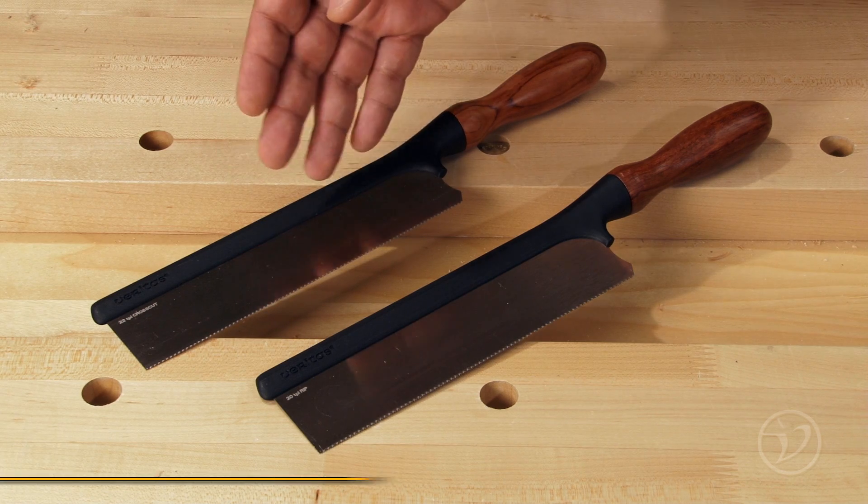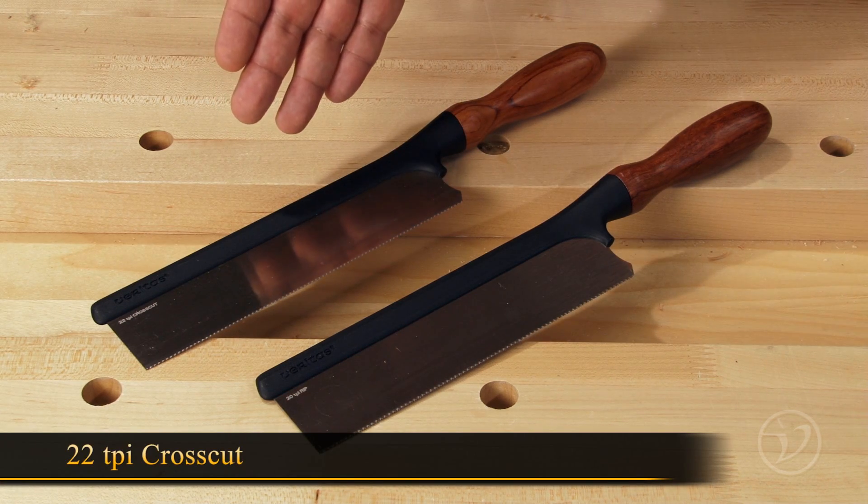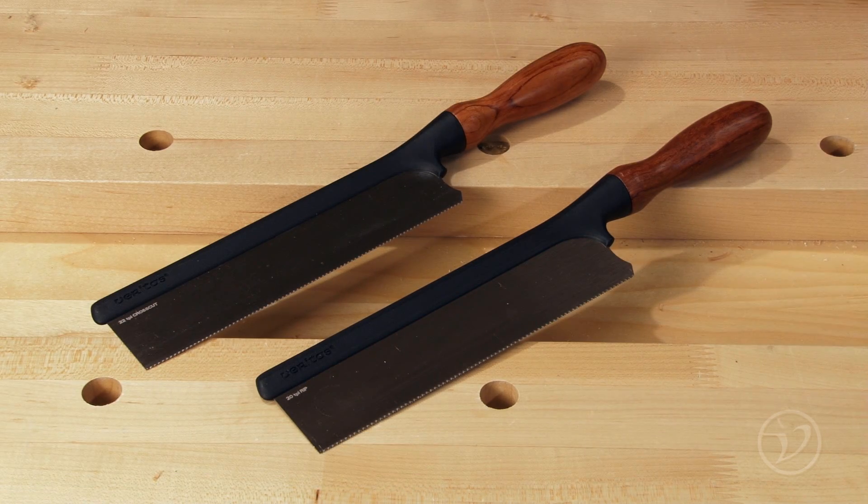There are two saws available. The first one is a 20 tooth per inch rip and a 22 tooth per inch cross cut. Both saws have three thou of set per side.